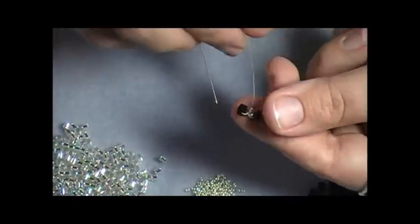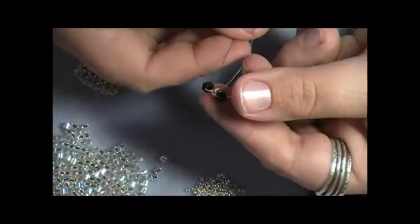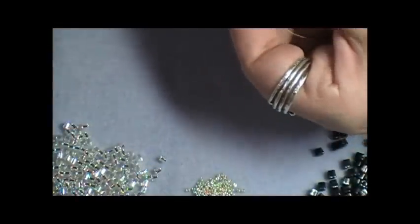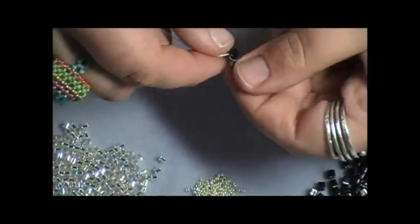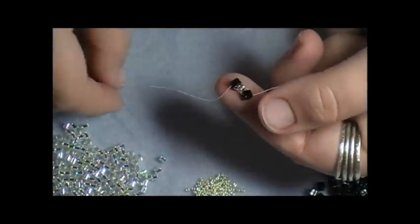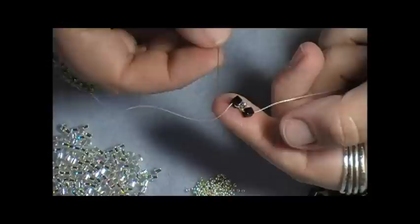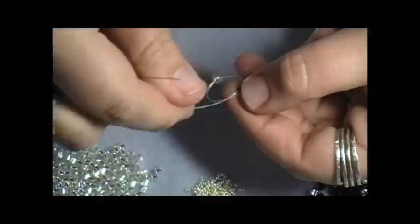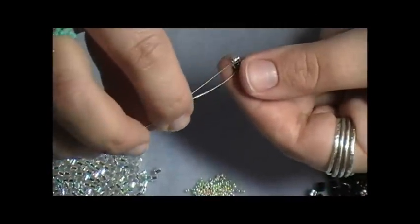My tail is coming out of the bottom of my Delica, so I'm going to take my needle and come right up through the cube I just added. This first one is kind of hard to get to stay together until you get the next couple of rows on there. So again, this time I'm going to pick up a size 8 Delica because we're alternating our beads. My thread is coming out of the top of the cube, so I'm going to go straight up through that cube to make my circle, and then go down through the Delica I just added.